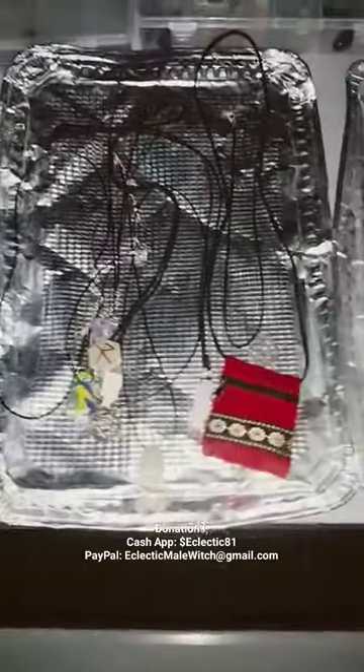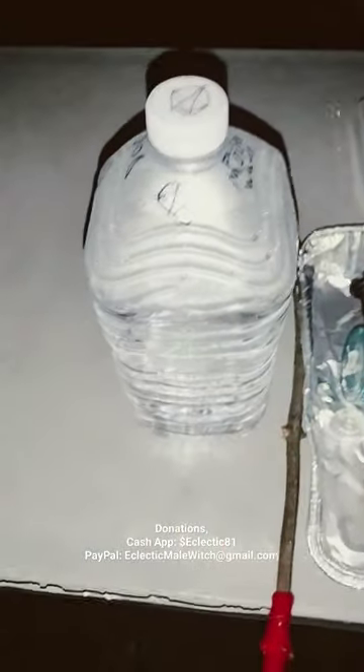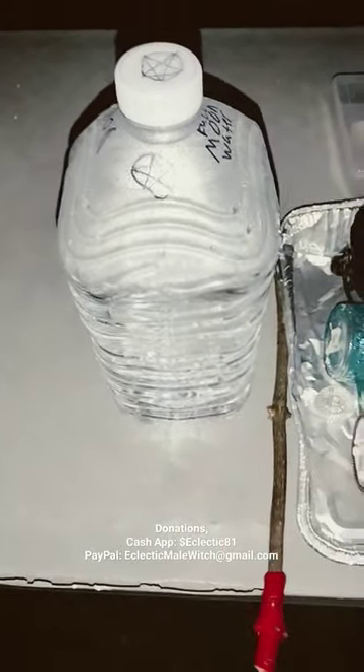I got a few things outside tonight that I'm charging under the full moon. I got my necklaces, bracelets, got some of my crystals out here. I even got my homemade wand that I made. And I got some moon water that I'm recharging — I already had it, it's still good so I'm just recharging it up.